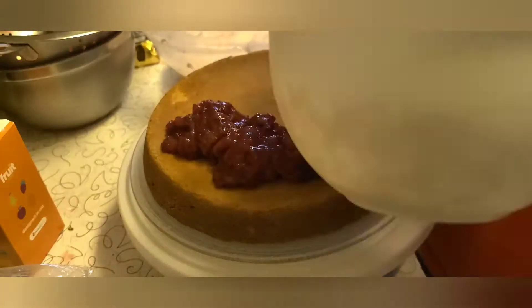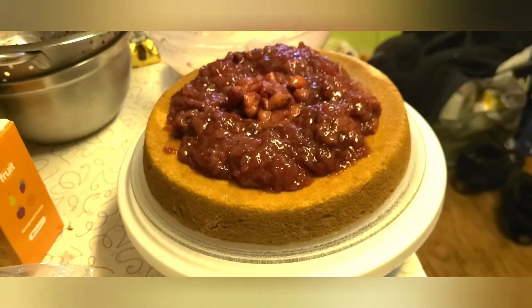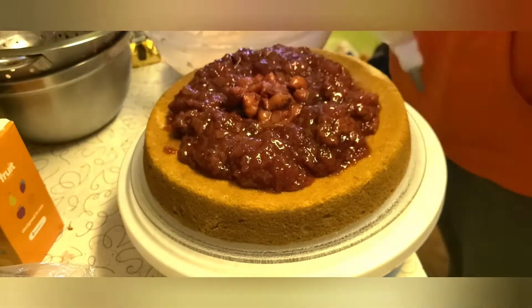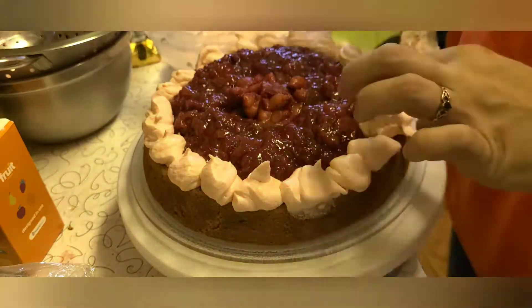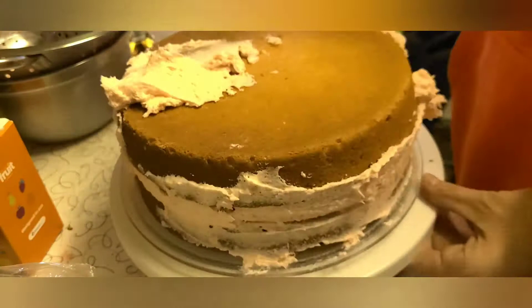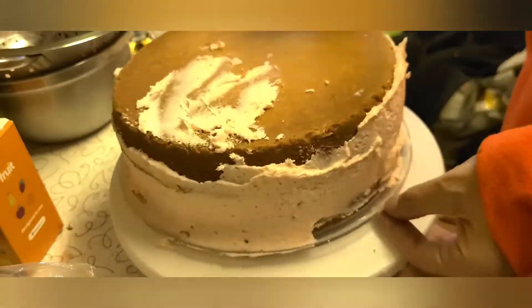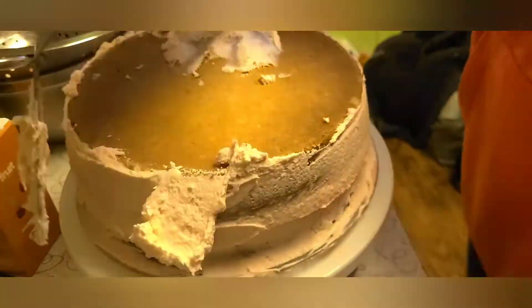Once you've removed the cake from the oven and allowed it to cool, you may decorate to your liking. In this case, we are filling with a strawberry jam made from fresh strawberries that we had prepared earlier, and we will be frosting the outside with our prepared cream cheese buttercream frosting and decorating on top with some leftover strawberries. But feel free to decorate it however you see fit.